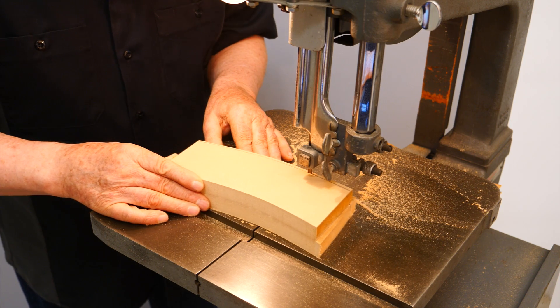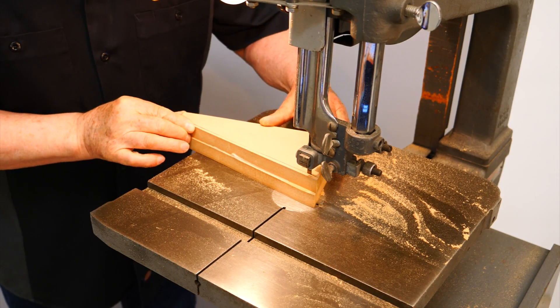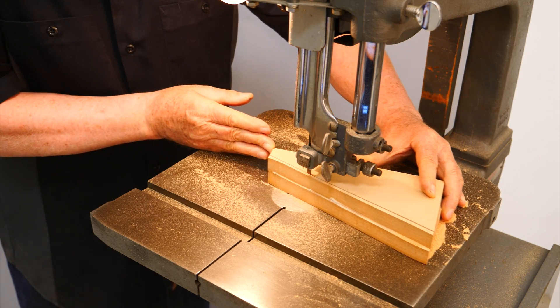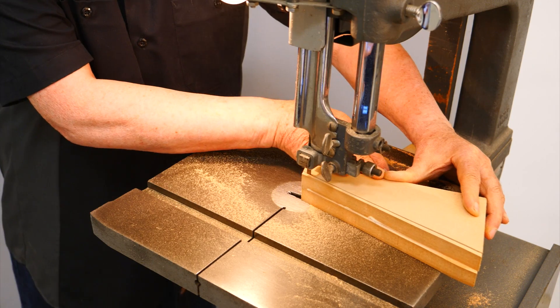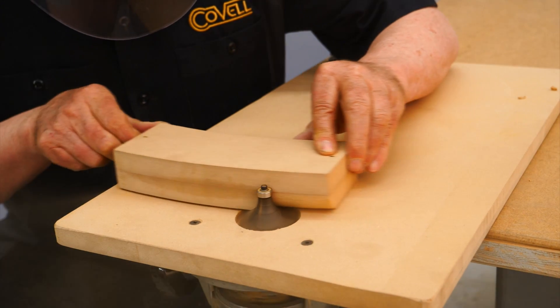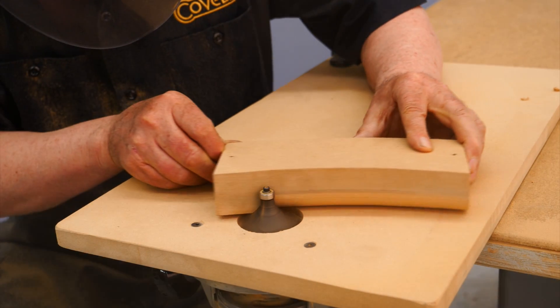I glued two pieces of three quarter inch stock together, then I cut out the profile, making the forms one material thickness undersize all around, and the edges were rounded to the proper contours. I was able to use an edge rounding bit on a router for some of the shaping, but the tapered seat post had to be carefully hand shaped.